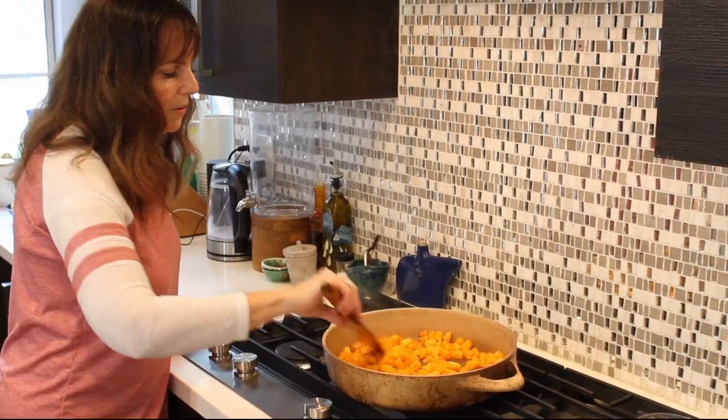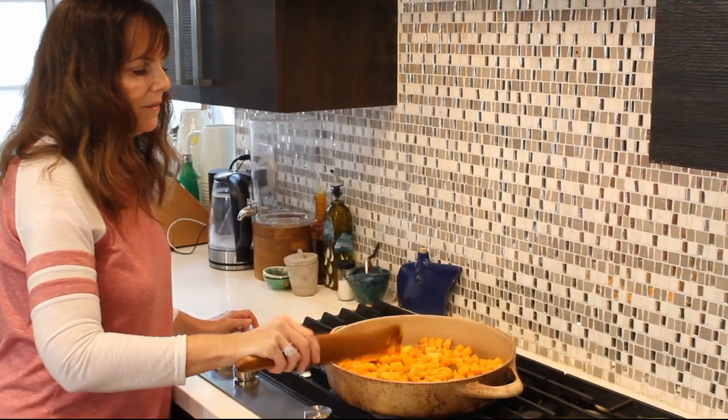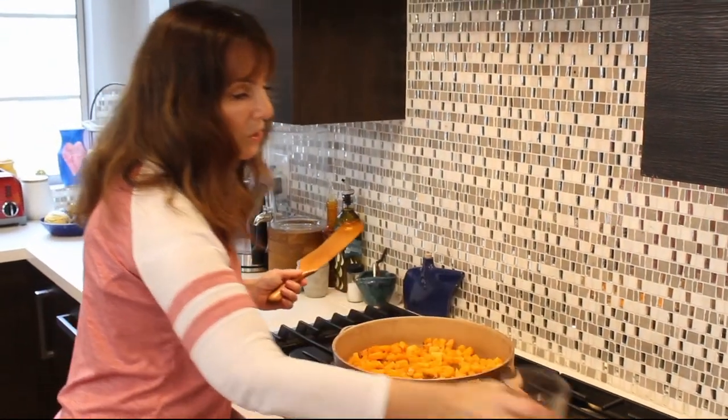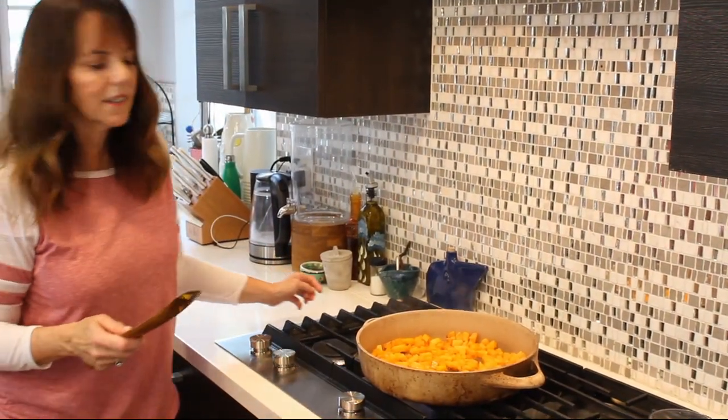This is really working fine with no oil. I just wanted to point that out because I used to think that I needed oil for everything, but I don't necessarily.